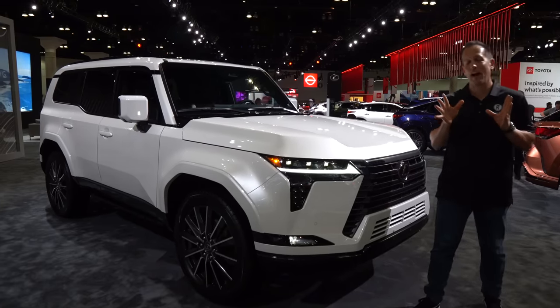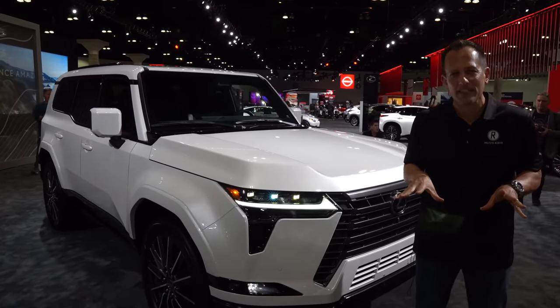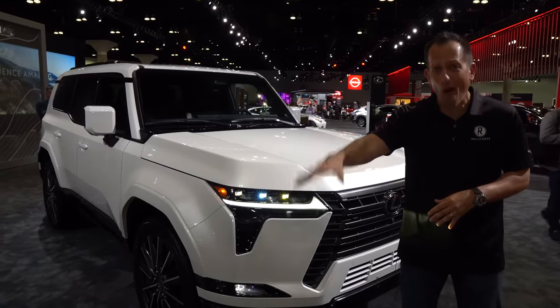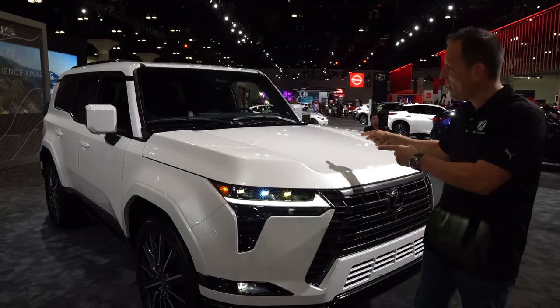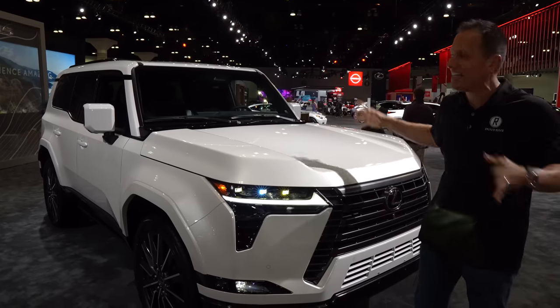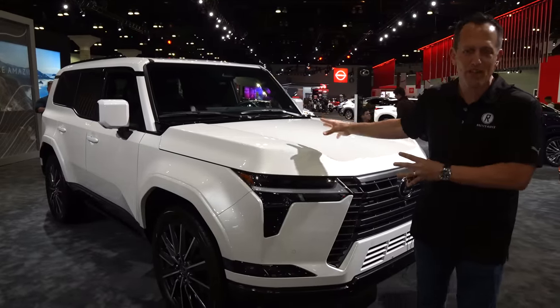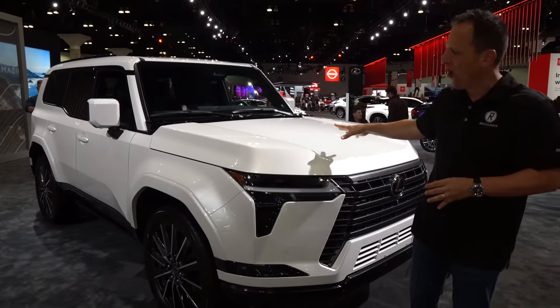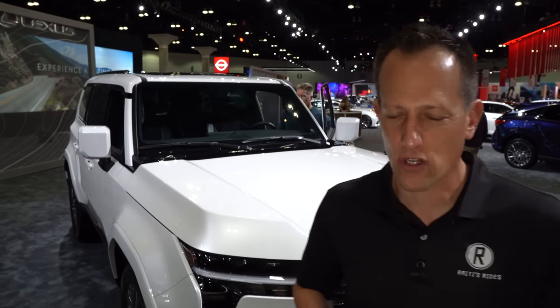Hey guys, what's up? It's Joe Rady from Rady's Rides. I am here at the LA Auto Show. Of course, we had to stop at the Lexus booth because we already brought you the GX 550 Overtrail. Now we have this vehicle right here. This is your standard GX 550 from Lexus, all new. But before we get into this all-wheel drive, boxy-shaped crossover SUV, let's talk about what's going on here.